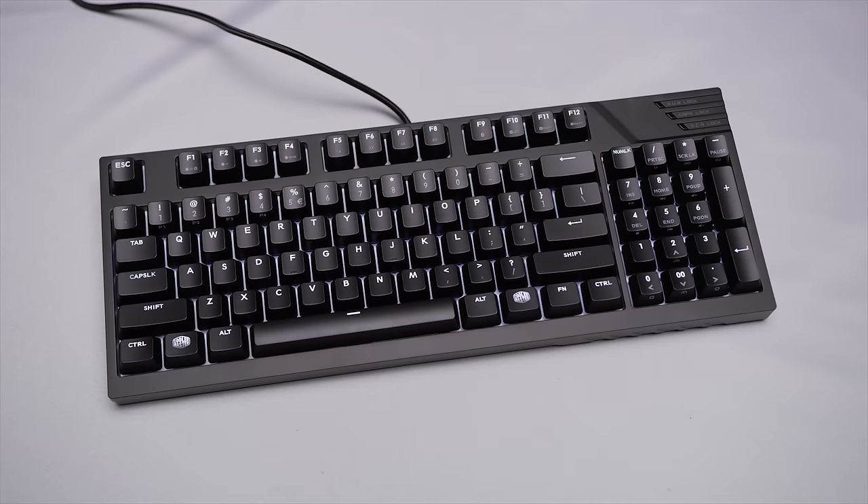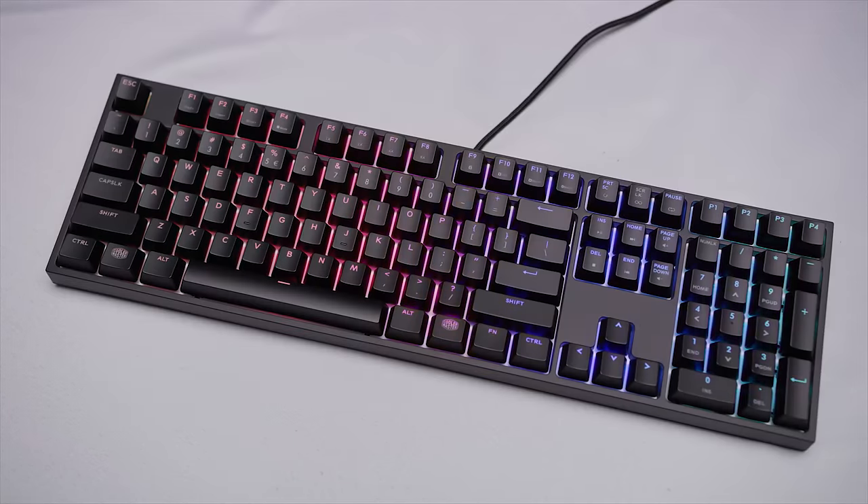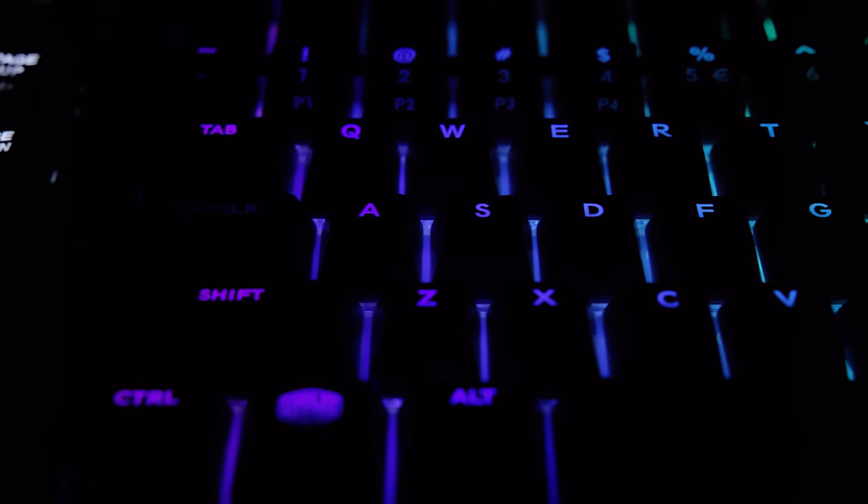The Master Keys Pro keyboard lineup from Cooler Master is available in three sizes, each in white or RGB flavors.